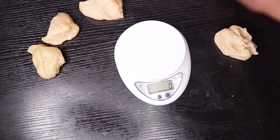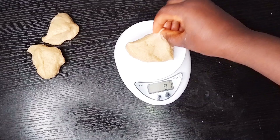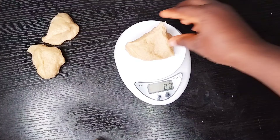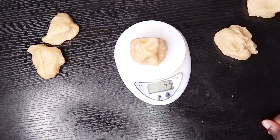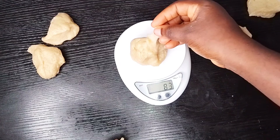For this dough I'm using 80 grams each for one shawarma wrap, or you can use 100 grams depending on how wide and how big you want it. I'm using 80 grams for this, so I'll measure each piece and make sure it is 80 grams before moving to the next step.